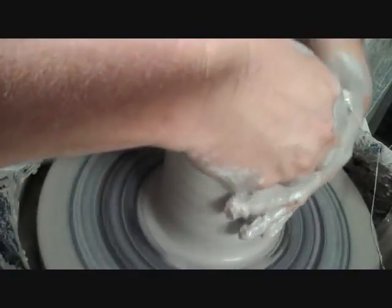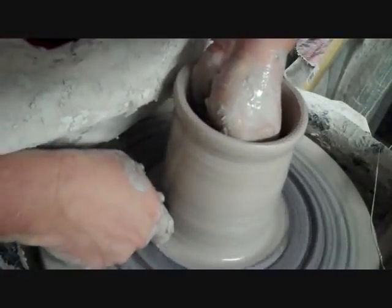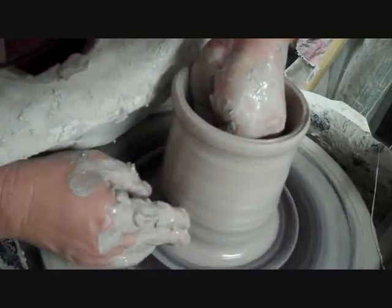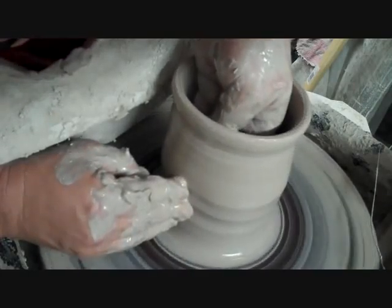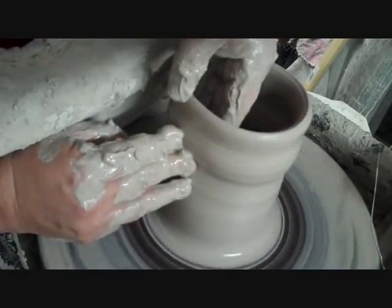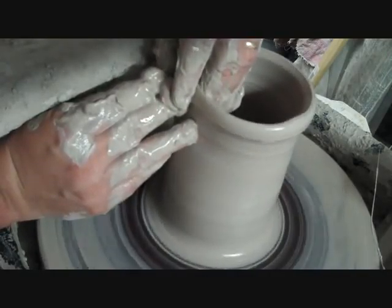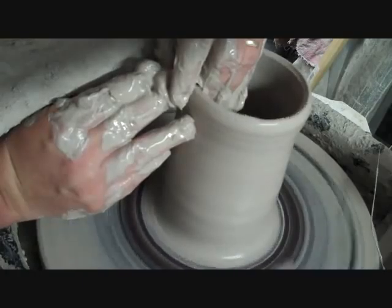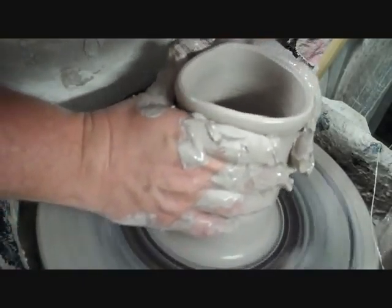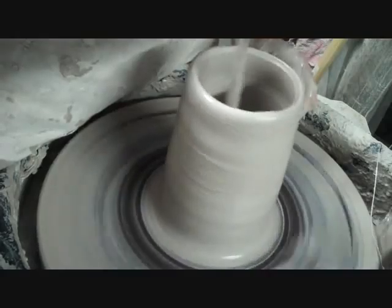Pull that in a little bit more. I'll do one more pull — I'll do a knuckle pull this time. Actually, I'm going to do a finger, just easier for me. Yeah, that's pretty good. I'll pull that in a little bit more, and then I've got some clay on the bottom. There's water in the bottom — get it out.